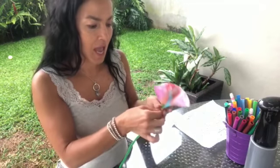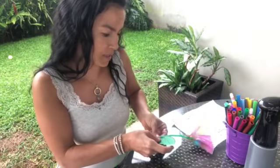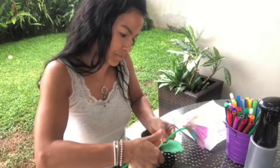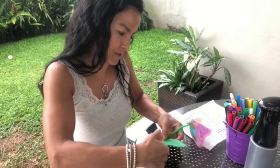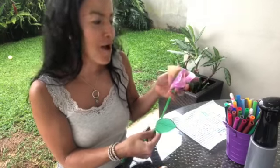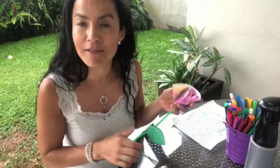Okay, and now I'm going to staple my leaves, like this. And look, my flower is ready! Remember to make your flower and keep it for Friday. We're going to see all the flowers in class on Friday. Bye-bye.